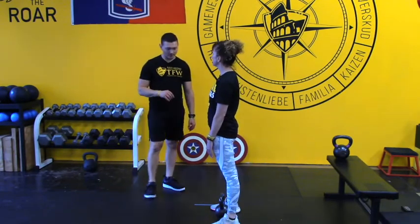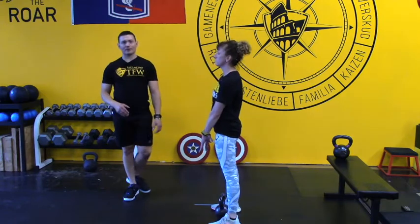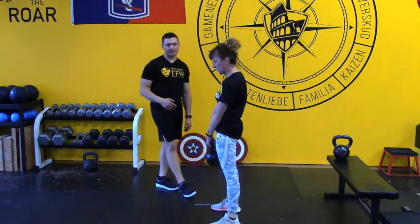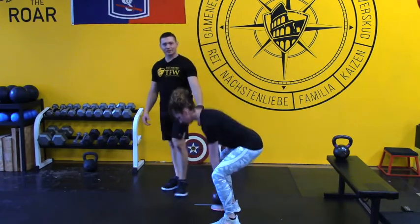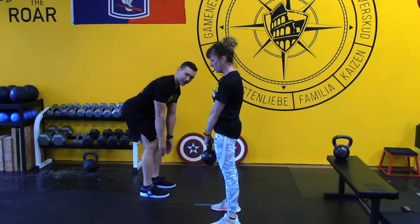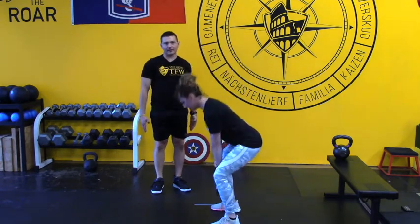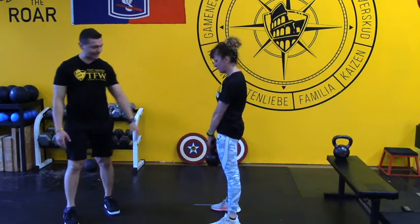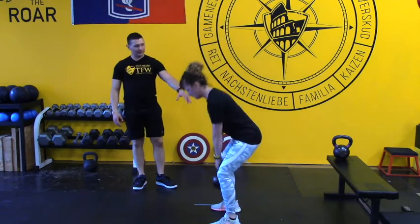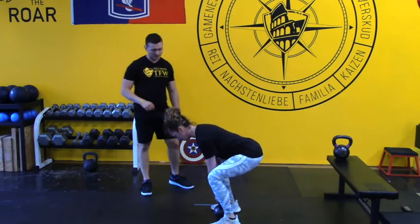Now she's going to do some kettlebell deadlifts in the exact same pattern. She's actually going to pick up the kettlebell, so there's loading now. Executing the anti-shrug and pushing her hands toward the floor, she still gets great lat tension even though the arms aren't fully aligned with the body. This allows her to practice keeping those lats on as she goes deep into the hinge and is strong on the deadlift — which has a lot of carry-over to the swing.